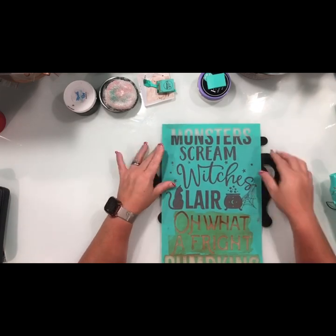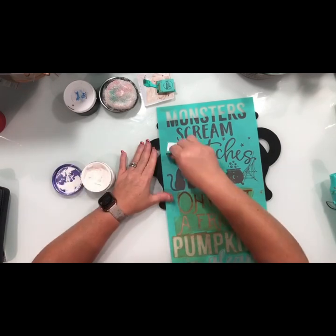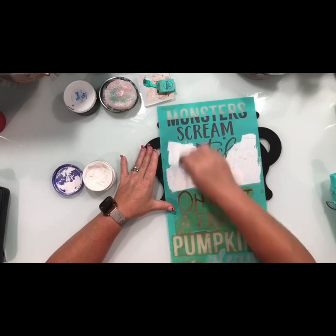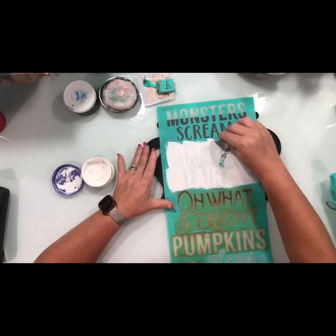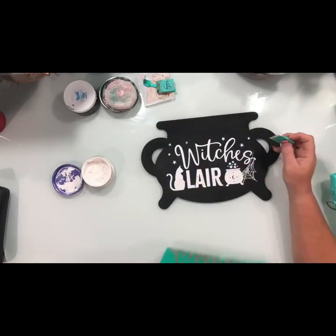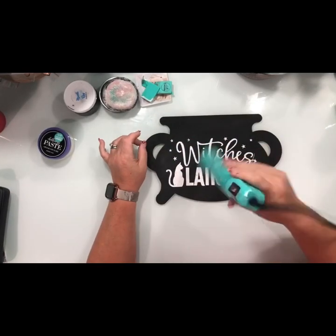Now it's time to get that transfer. I'm going to be doing the witch layer part along with the cat, the cauldron, and the spider web — all with bright white chalkology paste. Once I'm all done doing that, I'm going to go ahead and peel and reveal it. Check out how good it turns out!